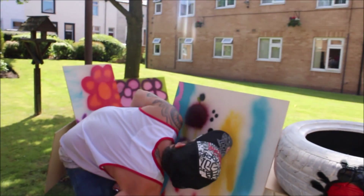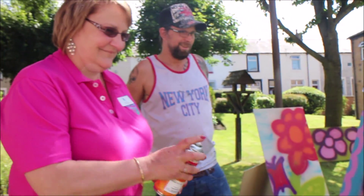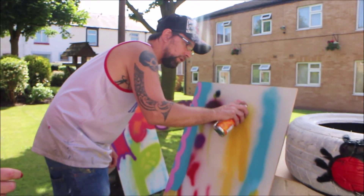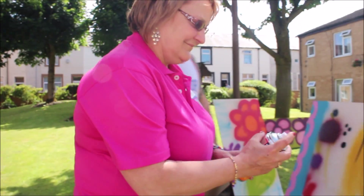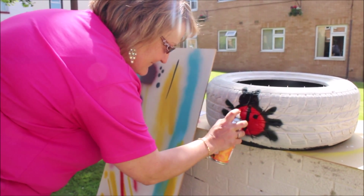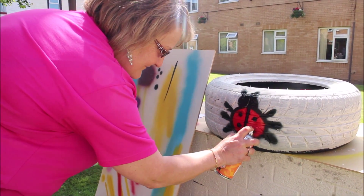And if you do that and it starts dripping, same for the line down the back — if you do it really close, it'll be like that. That's it.